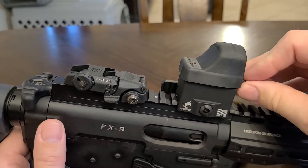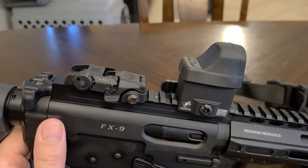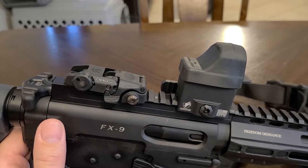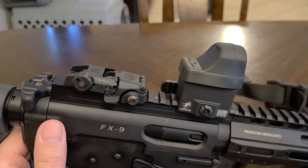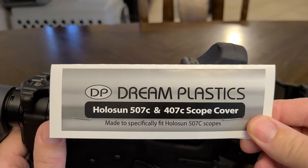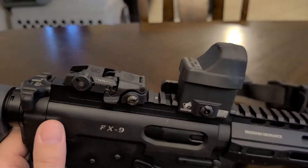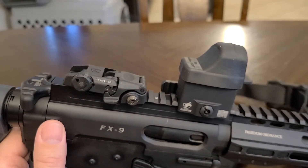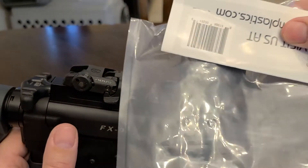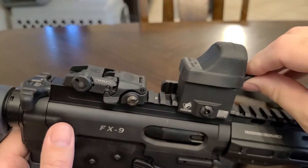Anyway, I went online and looked around because two years ago I really couldn't find one for this red dot since it was still kind of new on the market. I bought some neoprene one before, but then I went on the internet and found one called Dream Plastics. It came in a little bag and it was a two-pack.